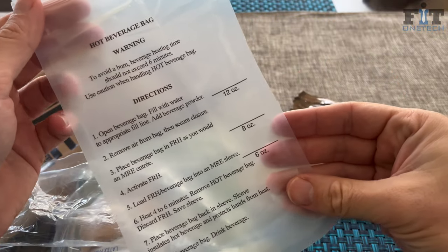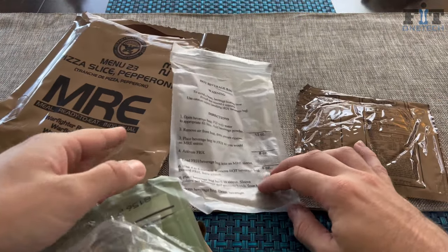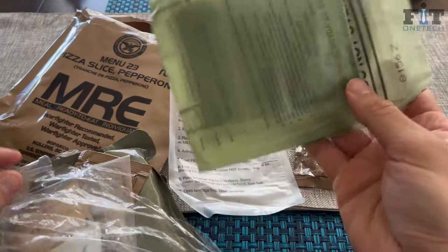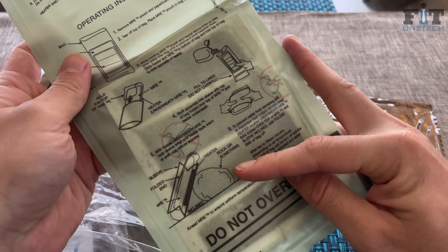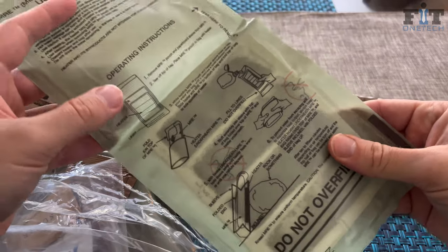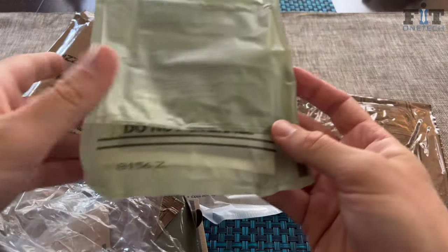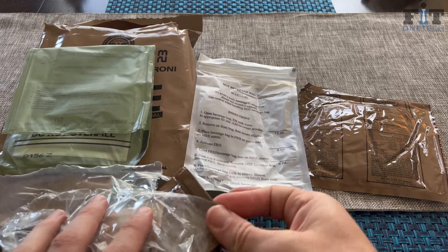You've got your drink pouch — a lot of people save this to keep their cell phones dry if they didn't bring a case. Then you've got your MRE heater. You place it against a rock or something — the famous meme — just add a little bit of water and it heats up your food. I honestly don't use those anymore ever since Ranger School.